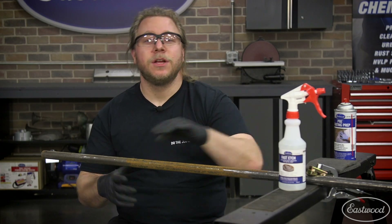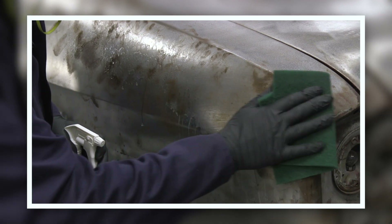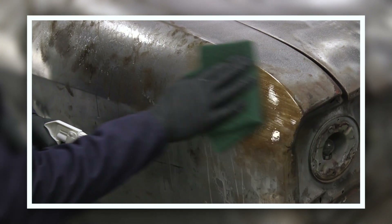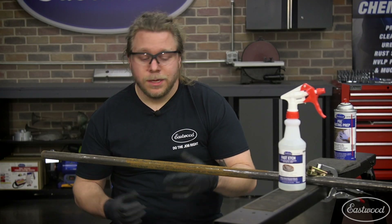At this point we're going to use the fast etch on this section of pipe. I watched a video we have on YouTube of Matt spraying it on the Corvair — the quarter panel process looks super simple: spray it down, wipe it with a scotch bright, and then hit it with pre when you're all done. So we're going to dive in and see how the results are. Let's do this.